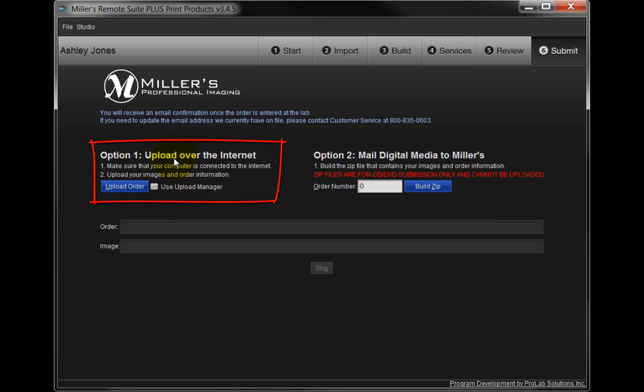This option will require a broadband internet connection that is continuously connected and has reasonable speed to upload your files. Click on the blue Upload Order button to begin the upload process.